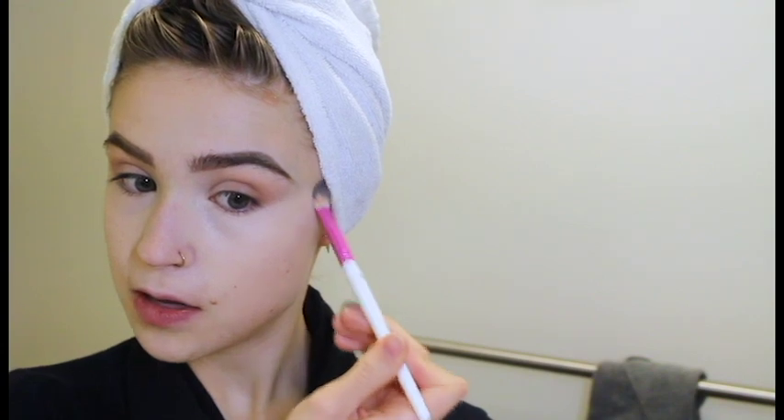Another thing I haven't been doing during the winter is really setting my under eyes a whole lot. I'm usually really avid about packing on powder as soon as I blend out the concealer so that it doesn't crease. But the powder has been really drying out my under eyes, and I don't want a repeat of last year. So I've just been doing a light layer, and it also keeps it very dewy. I also haven't been wearing a whole lot of foundation, just because I don't want to get makeup around my brows and I just want my skin to breathe.